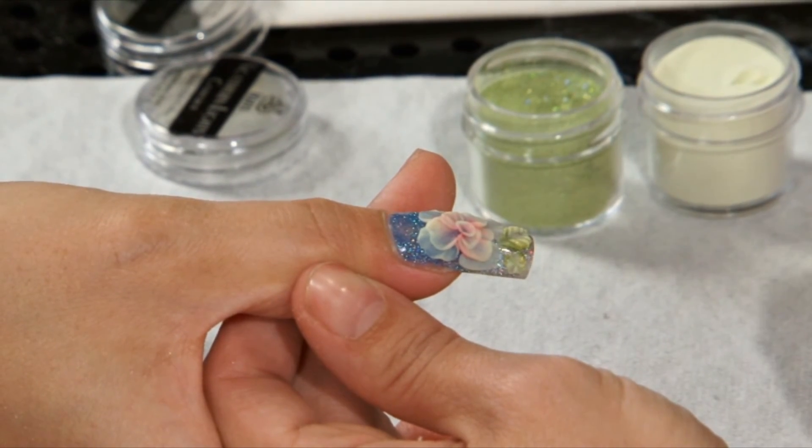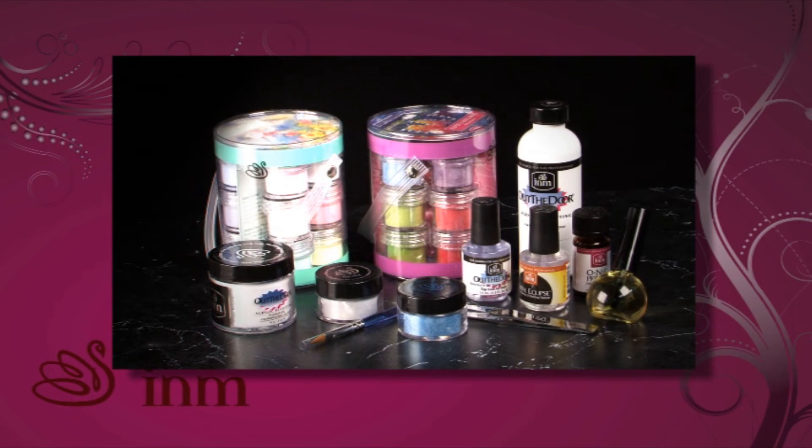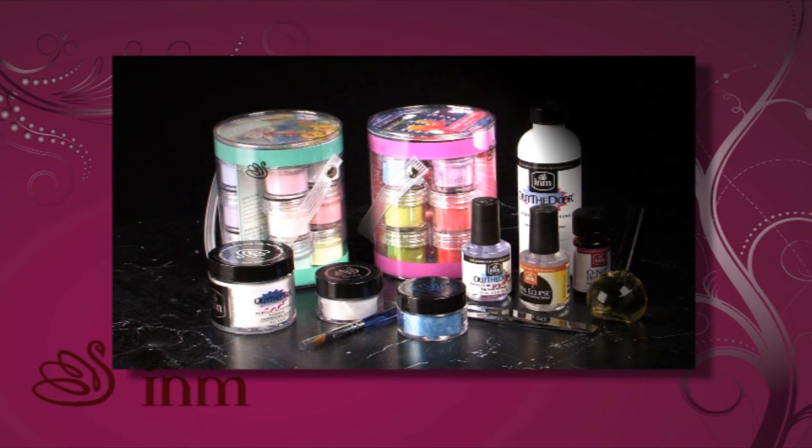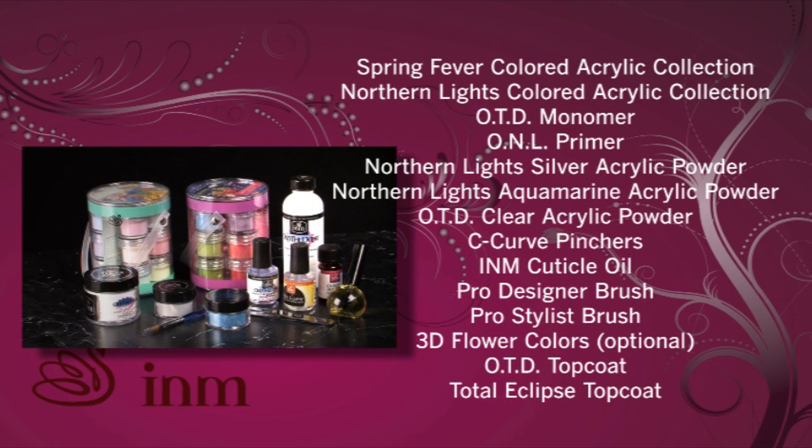Creating fabulous designs along with vibrant backgrounds has never been easier, and you can achieve these results by using I&M's quality line of products. For this application, we used I&M's colored acrylic collection, among other things.